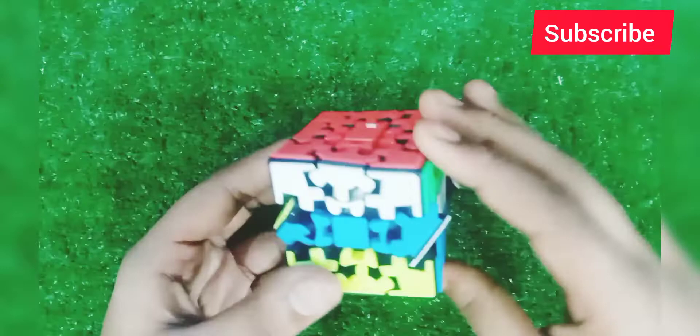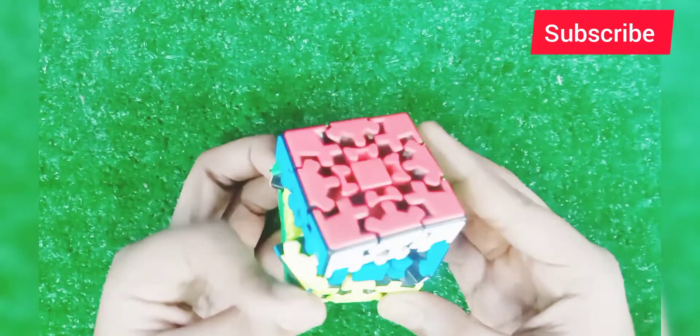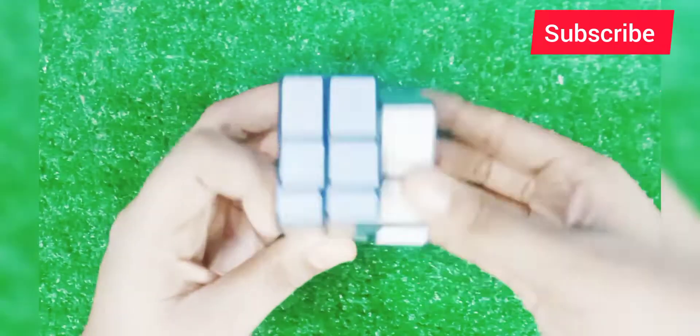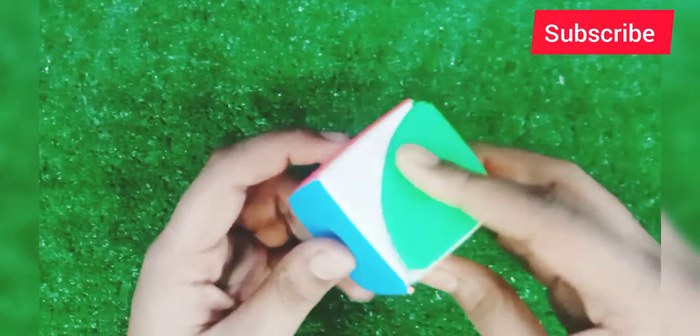This is a gear cube, which you can see how the cube works. It is a very smooth cube. And this is a mirror cube, which you can see how shape-shifting it is.